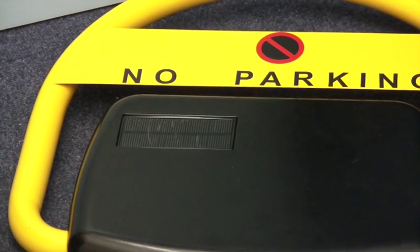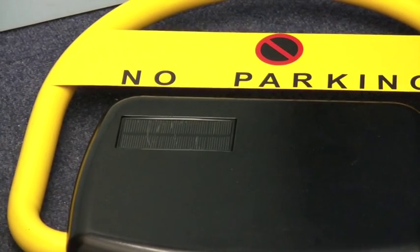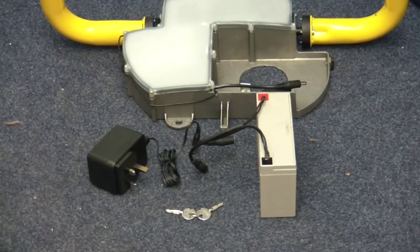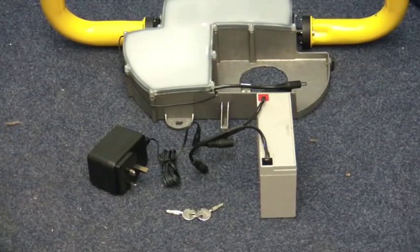The built-in battery is charged and maintained by the solar panel on top of the base. Should you need to give the battery a boost charge, you can remove the lid using the key supplied, remove the battery and charge the battery with the charger supplied.